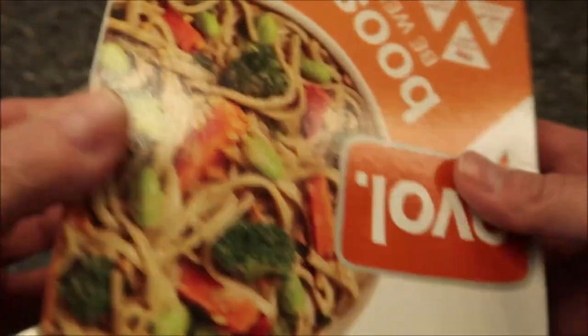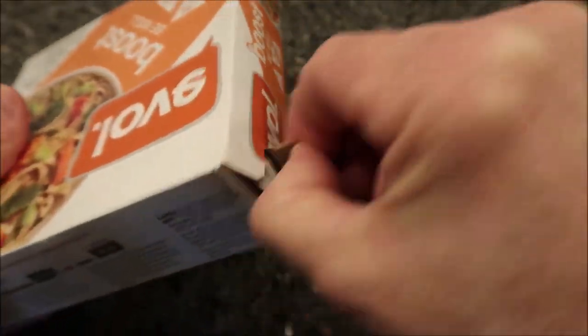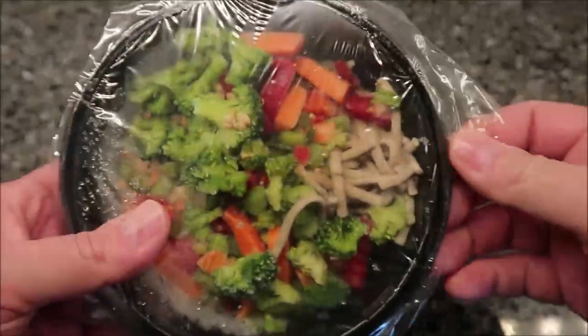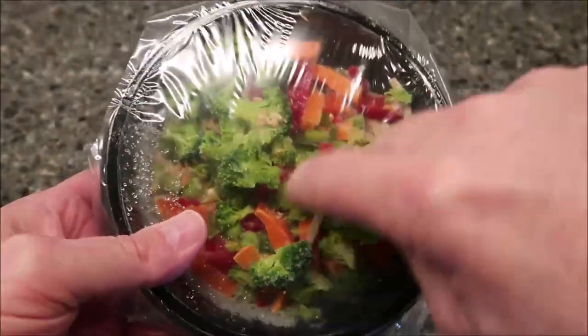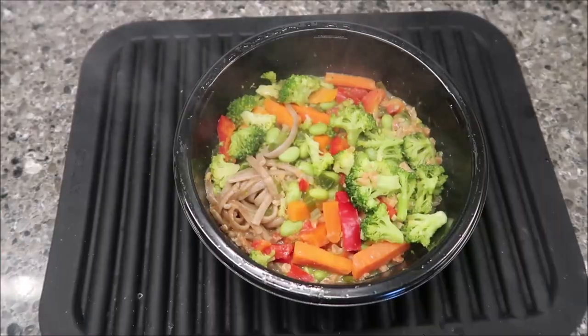There's a pull tab — keeps you from getting paper cuts. So there it is. I just need to get a little vent in here and get it in the microwave. I'll be back when it comes out.